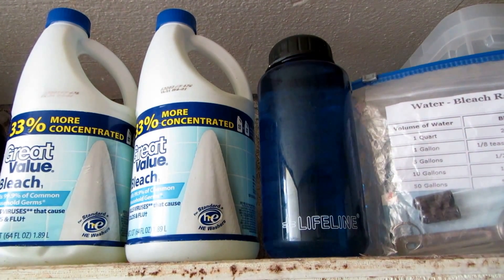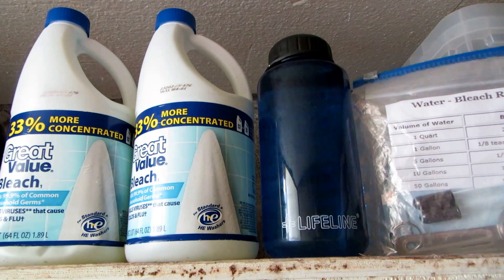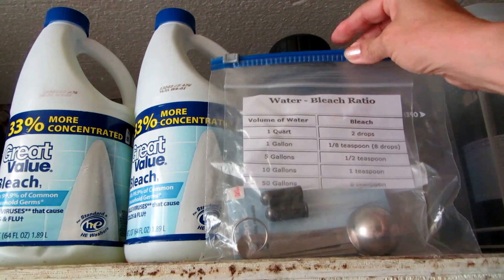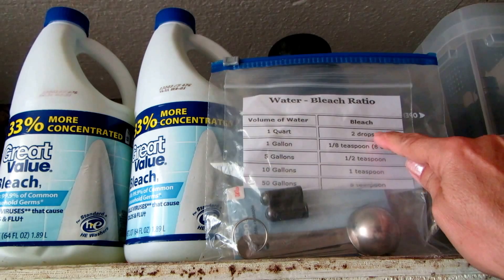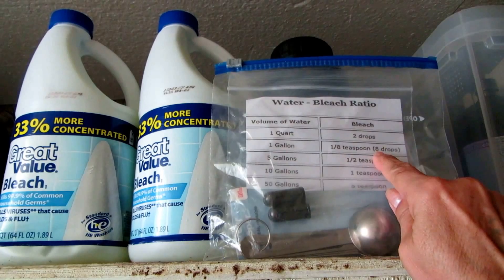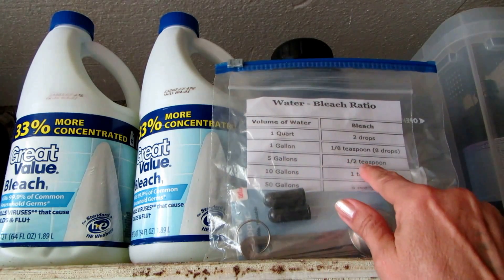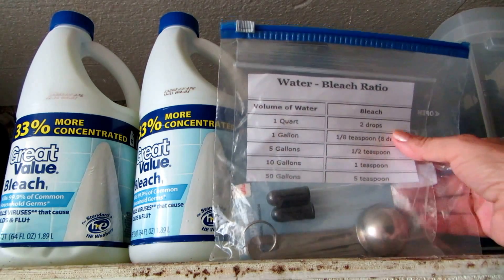Know that if you have this size container, a liter is the same as a quart. Make sure you have a little water-to-bleach ratio chart and some equipment. I put it in here and double-bagged it so it doesn't get corroded in the weather. One quart needs two drops of bleach; one gallon needs one-eighth of a teaspoon, which is eight drops. Inside the bag I have two droppers and a set of measuring spoons. Five gallons is a half a teaspoon, ten gallons is one teaspoon, fifty gallons is five teaspoons.